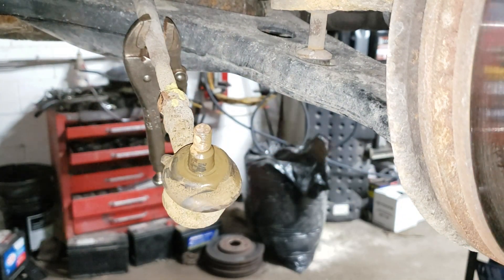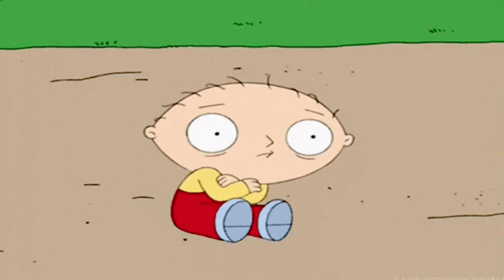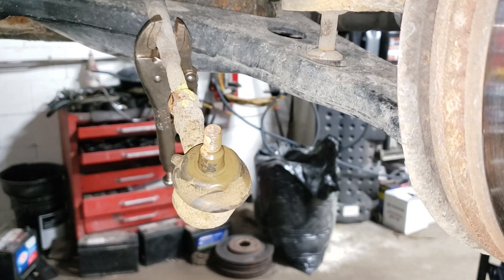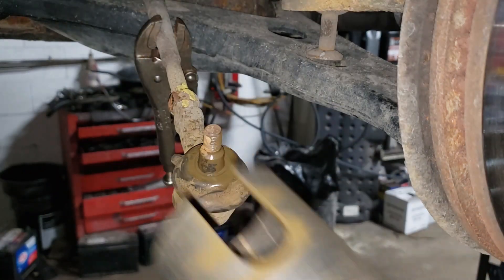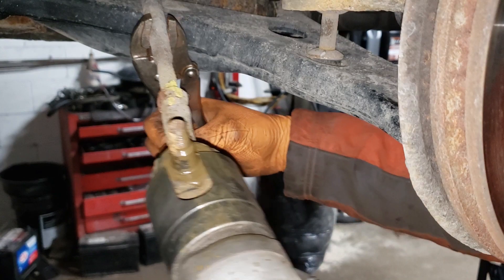Put the gun in reverse, hold your vice grip as strong as you can and hit it. Well, I just got grease all over my face from this joint — that's not cool. It's disgusting — it's like a poo-colored grease. Anyhow, let's try that again. I'm going to hide behind the rotor here.